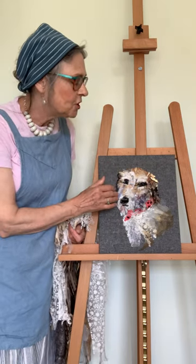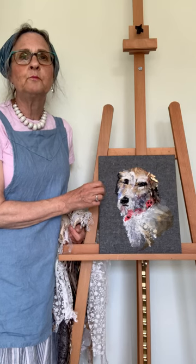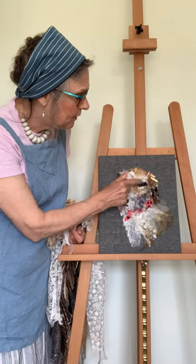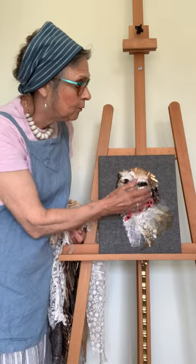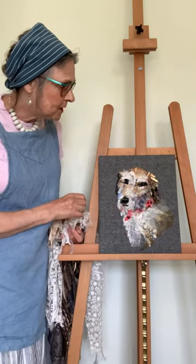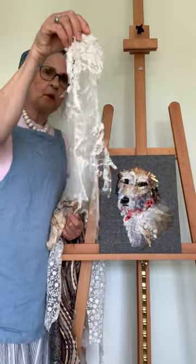Where I positioned them originally I've had to move them in order to get the right look to their face, so I had to move the nose, the eyes, and also the collar, which was in the wrong place with my original sketch.